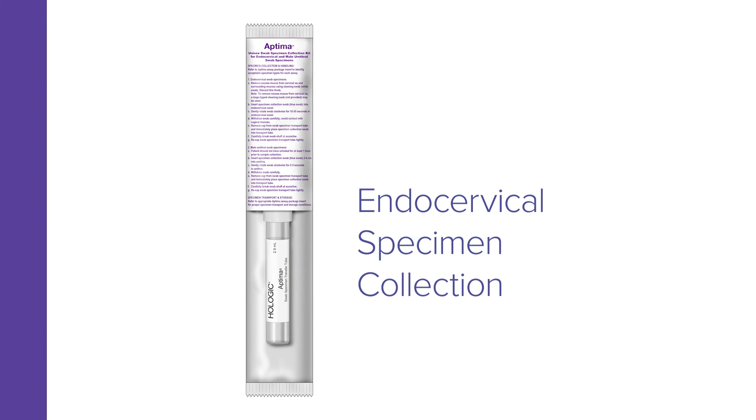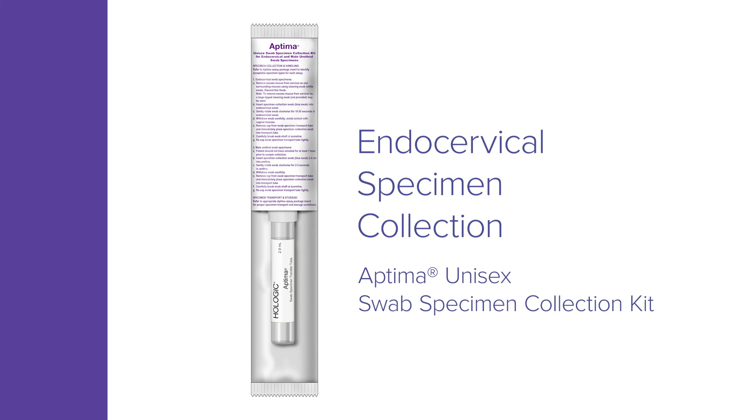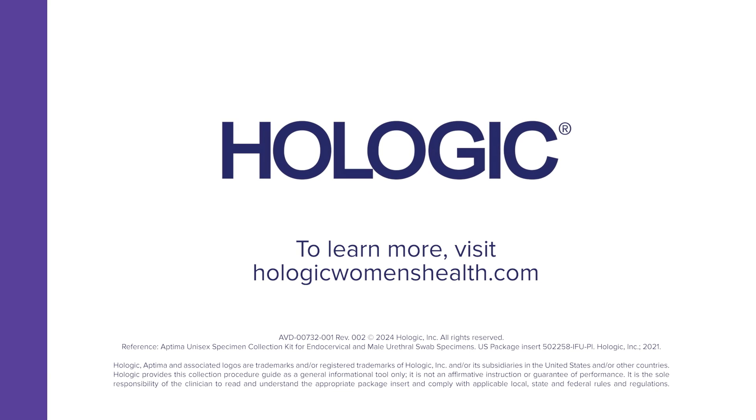Endocervical specimen collection by clinicians with the Aptima Unisex Swab Specimen Collection Kit. To learn more, visit HologicWomensHealth.com.